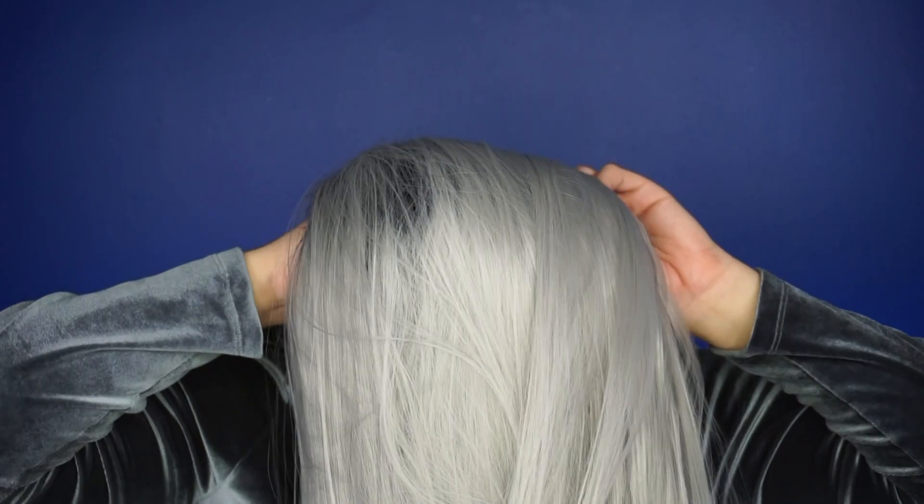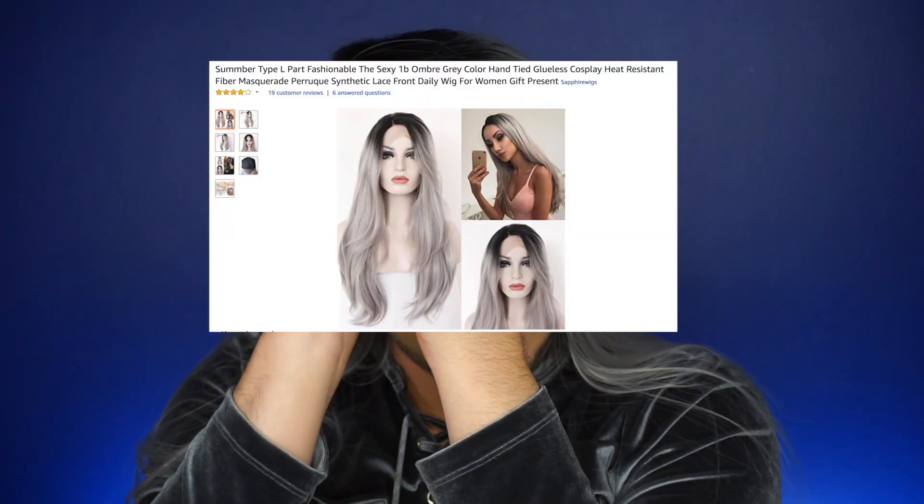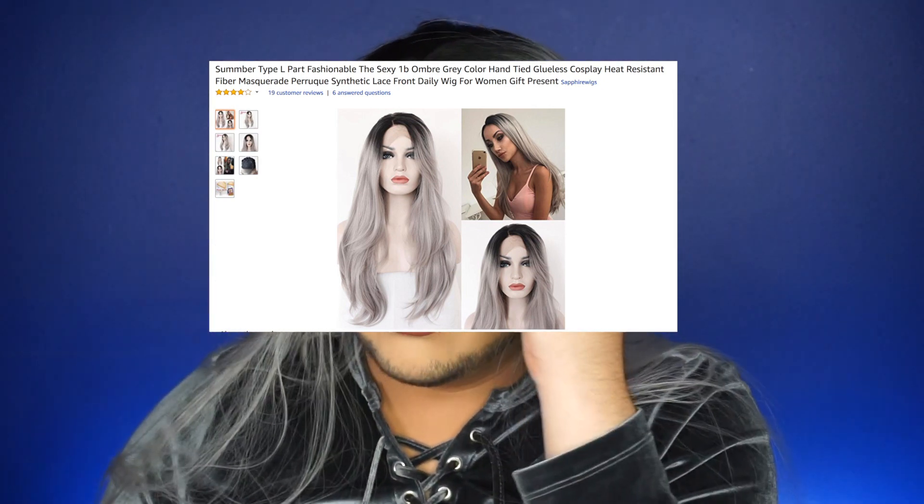They do shed a little when you're styling them. I use just a regular brush — look how easy it is to brush. I start from the bottom and then move up to the top. I like to hold it from the back, put my hair in, go through the back first, then just place it and adjust the wig. I pull back, and then I'm good. This one has a really long lace — obviously I gotta cut it, I just wanted to show you guys before I cut it.